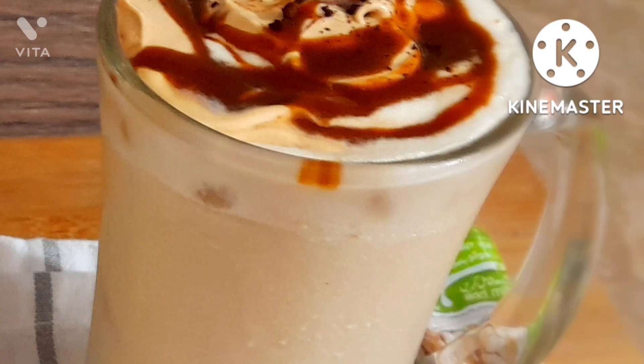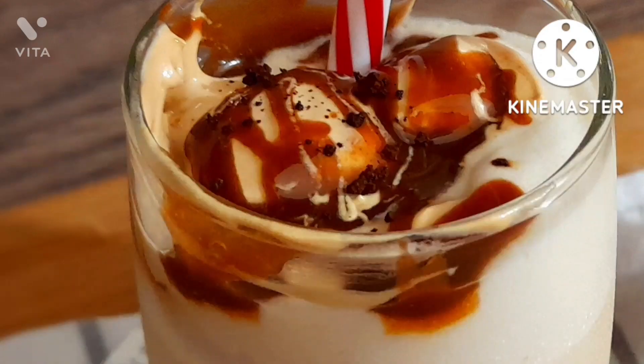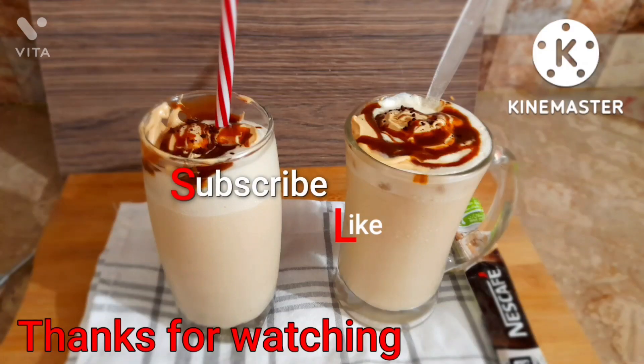I hope you loved this video. It was an amazing treat and I really enjoyed it. I'm not a coffee lover but I still liked it. So please subscribe, like, and comment. Thanks for watching — see you, bye!